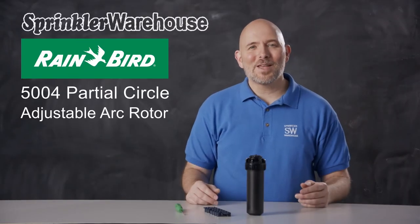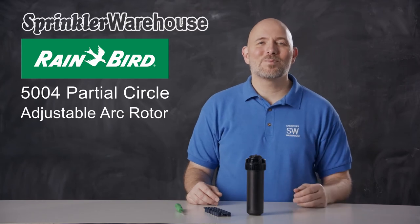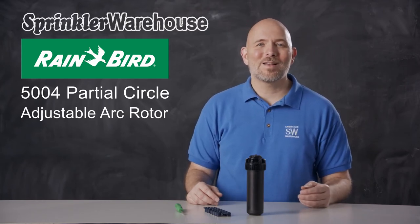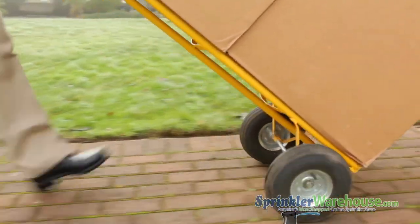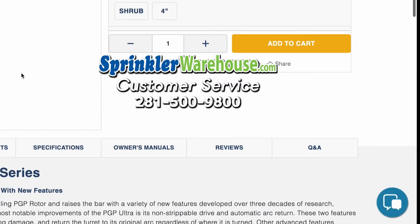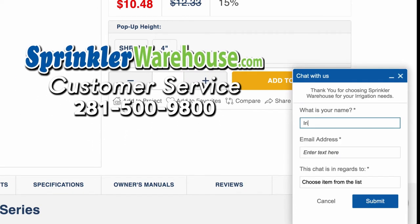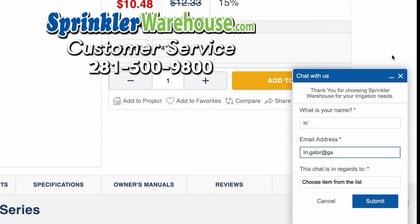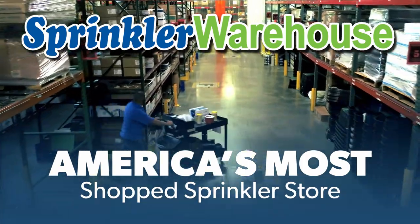You're going to love working with the 5004 PCs. They'll give you year after year of solid performance. Buy yours today on sprinklerwarehouse.com. Sprinkler Warehouse has everything you need to make your trees, lawn, flowerbeds, and gardens lush and beautiful. Questions? Chat with one of our incredible customer service agents on sprinklerwarehouse.com — they really do know their stuff. Subscribe to our YouTube channel for helpful tips, tutorials, and general sprinkler instruction. Sprinkler Warehouse, America's most shopped sprinkler store.